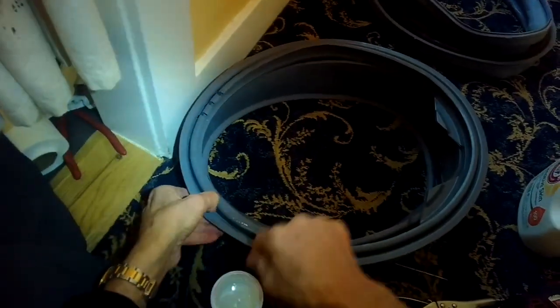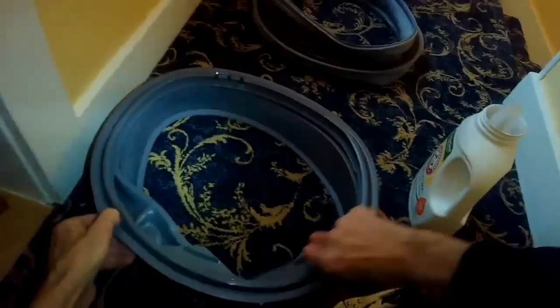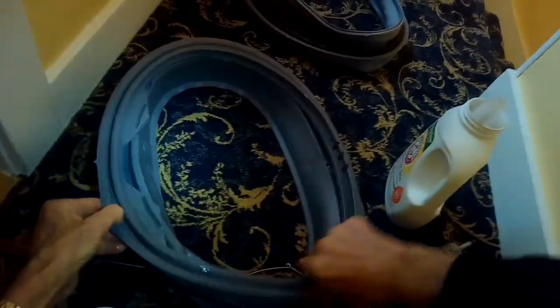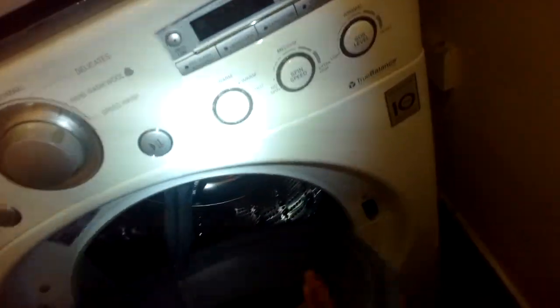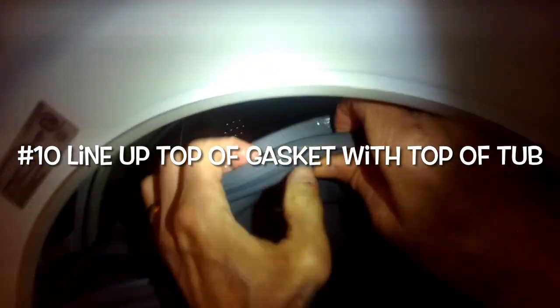Put some liquid detergent into the back rim of the door boot — that's going to allow the back rim to easily be placed onto the plastic rim of the tub. This is a really important step; it makes it much easier to get the back of the door boot secured. Now line up the top of the door gasket and push it into the 12 o'clock position, pressing with your thumbs until you feel it click into position.